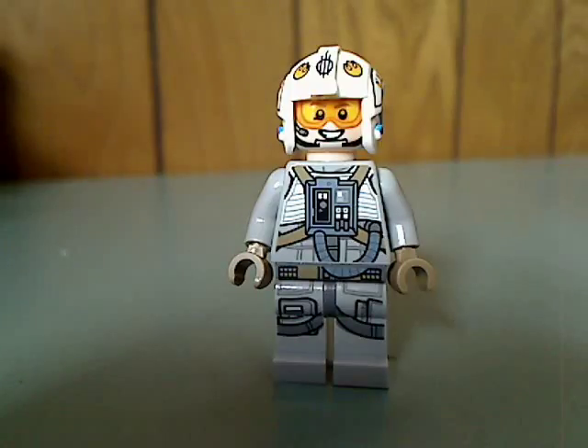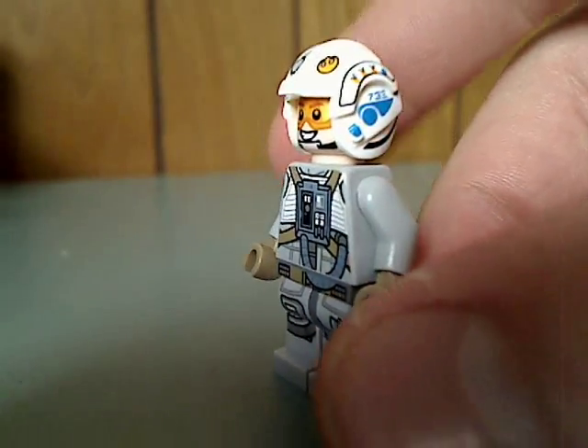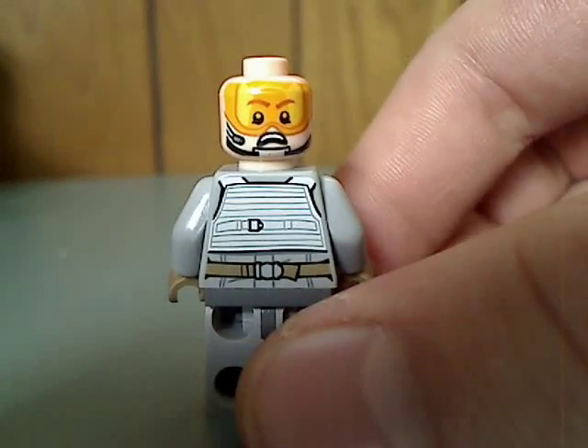Next is the Sand Speeder Gunner, with the same exact torso printing but different face printing, and also a helmet piece in white, also with a lot of good printing all over. And there he is from the back with his double-sided face.